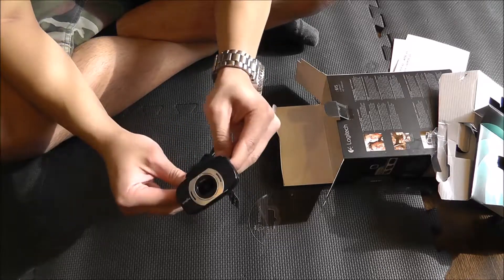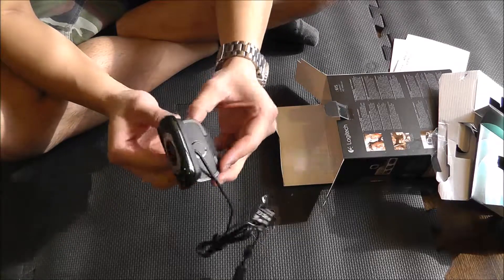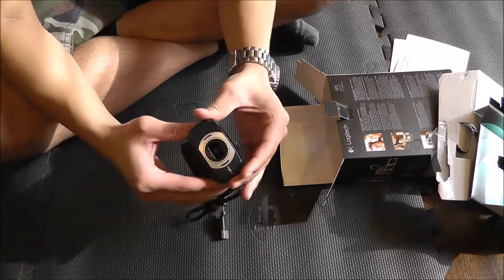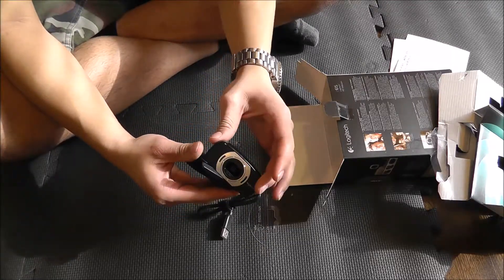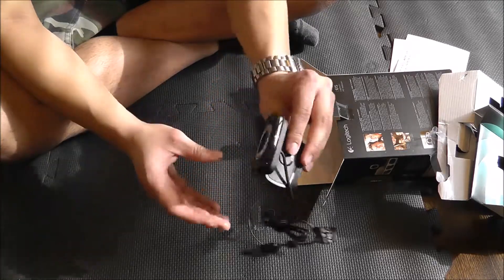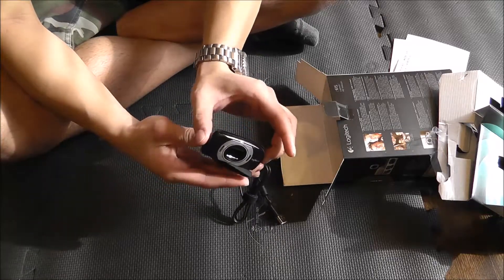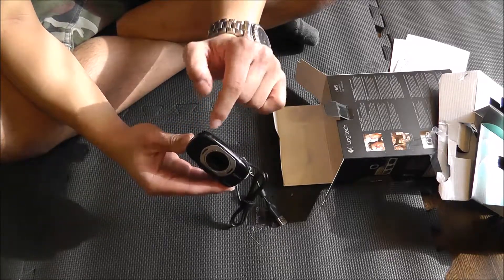Added bonus — not only is this positionable, being that it can sit on your computer or sit flat, but this whole thing pivots. I don't know if you can see that, but that's a very nice feature that I didn't even realize it did. Basically, it can sit on the top of your computer or monitor, and you can also pivot the camera. That's definitely a nice feature.